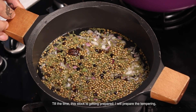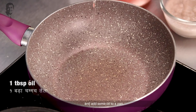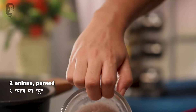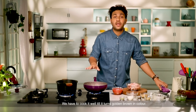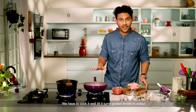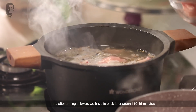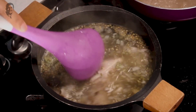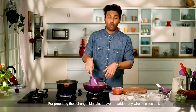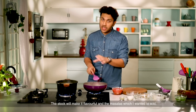Until the stock is ready, in another pan I will add oil and heat it up. The onion puree will go into the hot oil and cook until golden brown. When the stock has boiled, I will put the chicken into it for 10-15 minutes. I will not add any masala at this stage, because the flavor will come from the stock.